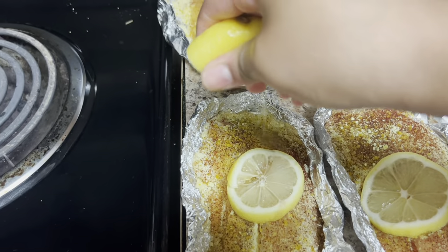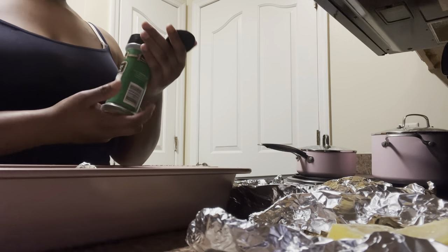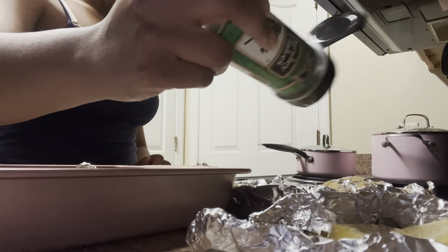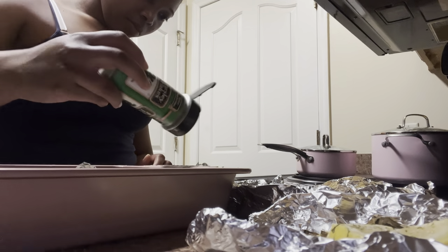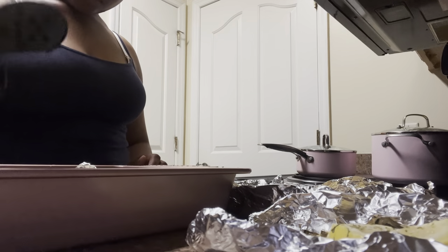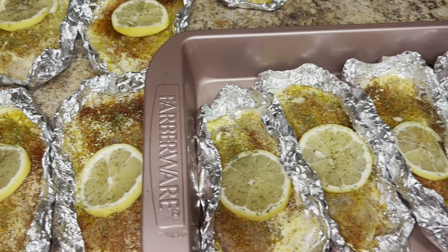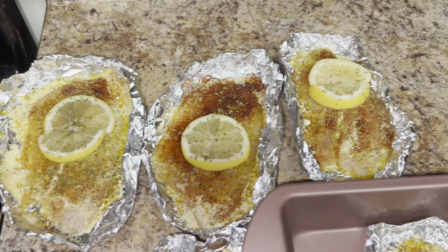After doing so we are gonna add that last finishing touch which is gonna be those parsley flakes — really just to give it that finishing look, that finishing touch, makes it look all professional. After adding those finishing touches it literally looks so delicious — I literally cannot wait to sit down and eat.